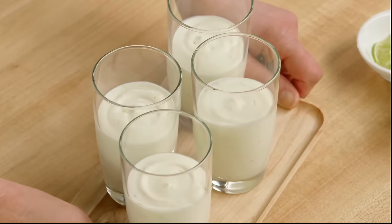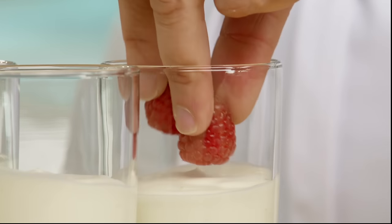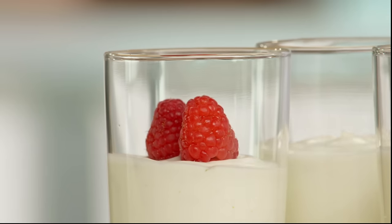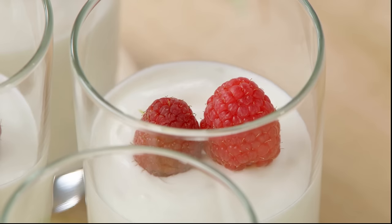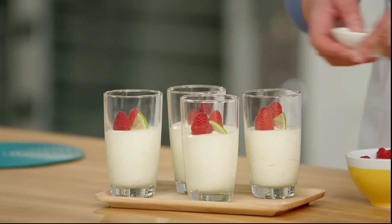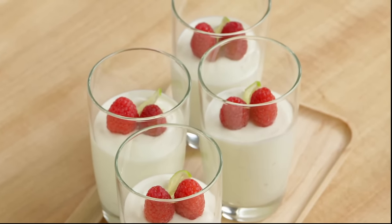And here they are after they've had time to set. You can decorate them as you wish — a couple of berries, a little bit of fresh lime. Isn't that an easy dessert? A beautiful lime mousse.